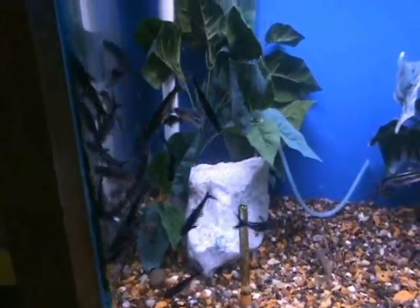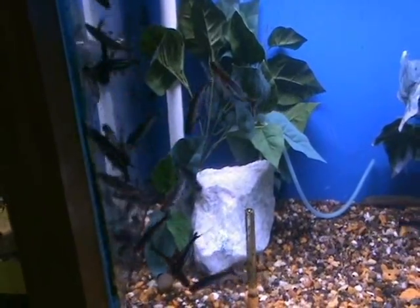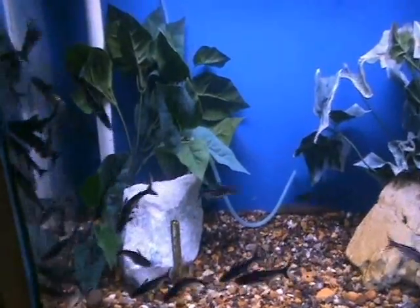Nice smaller iridescent sharks here — these guys are about two and a half to three inches. Active fish, as you can see, always moving around. They do well in a tank with a lot of swimming room. They do get large — up to two feet — so a larger tank like a 125 is ideal, though they do well in community tanks and sometimes even semi-aggressive setups.